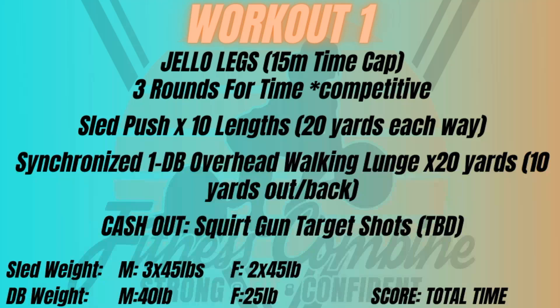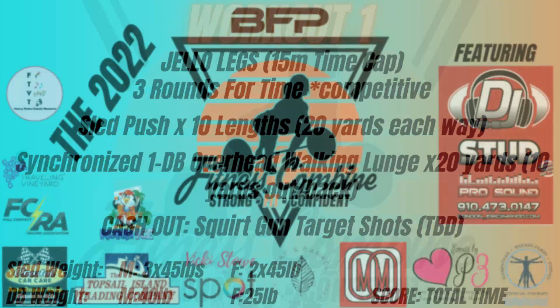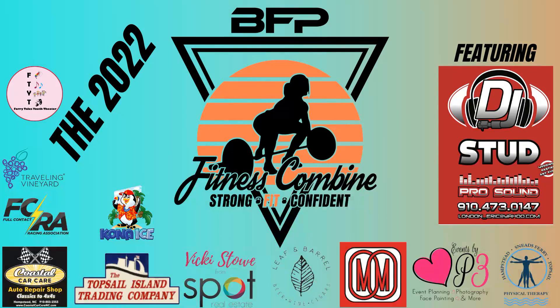For the competitive men's and women's division: 10 lengths on the sled, overhead walking lunges down and back three times. Men's teams have 345 pounds on the sled, ladies' teams have 245 pounds. Men use a 40-pound dumbbell and women use a 25-pound dumbbell. After three rounds, you end by knocking over all your targets with a squirt gun — that's when the timer stops. That is the first workout, Jello Legs, for the Combine 2022 at BFP. Big shout out to all of our sponsors — we'll see everybody there.